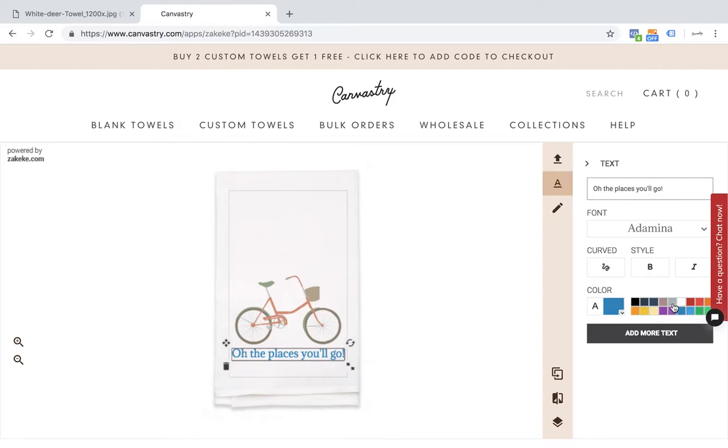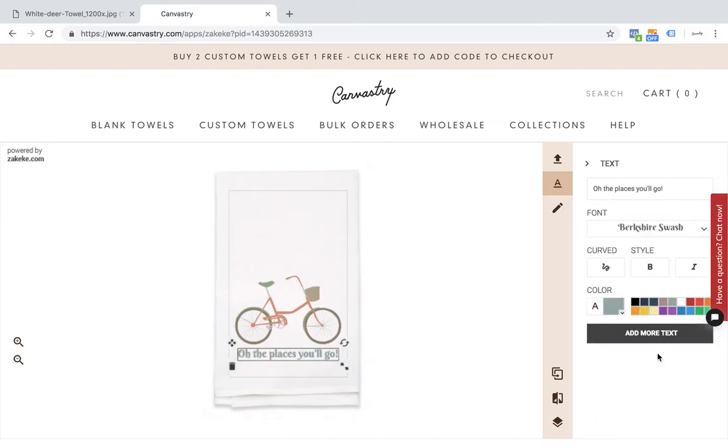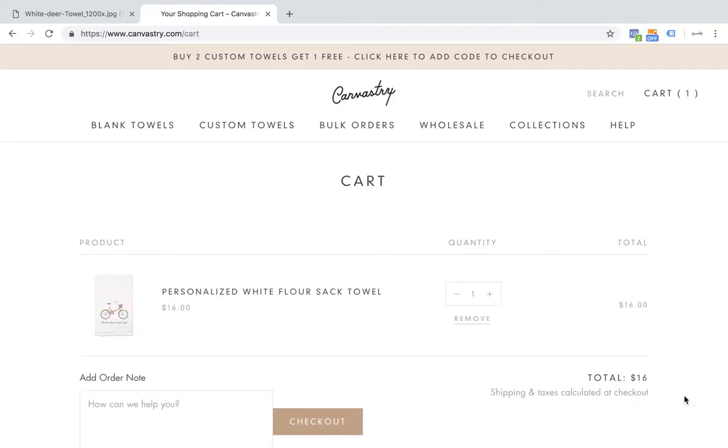I'm just going to change the color to gray to match my bicycle a little bit more, and I want the font to be a little bit more fun, like this one there. Awesome. I might want to drop that a little bit lower. I like how that looks, so I'm going to go ahead and scroll down and add that to my cart. And now I'm ready to check out. If you have any questions regarding custom printed kitchen towels from canvastree.com, you can always hit the chat icon on the right.